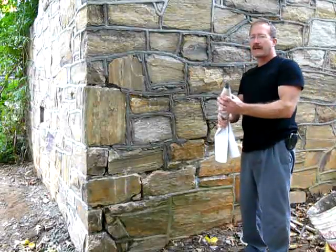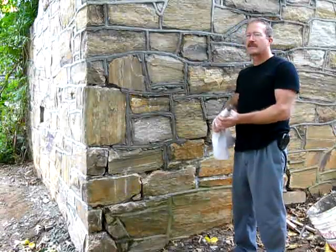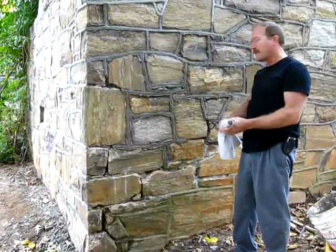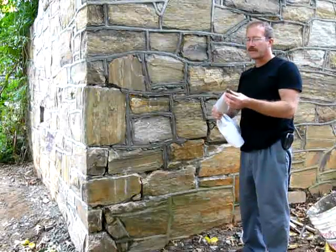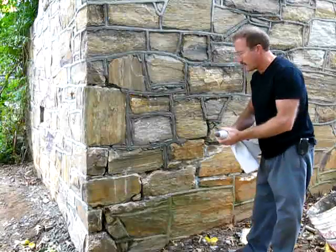This is Type S masonry cement, just like you would use for laying brick. You want to use this instead of the pre-mixed kind that comes with the sand already in it, because you can't get that to come out of a grout bag, and it's not as sticky — it doesn't adhere to the stonework as well.